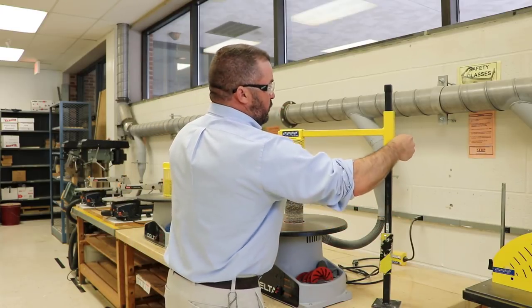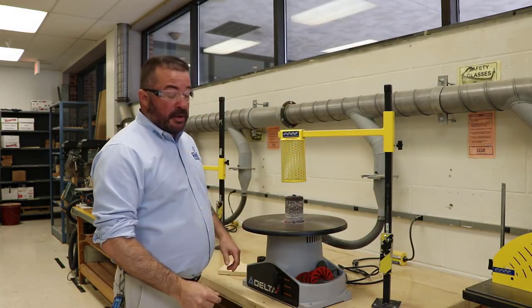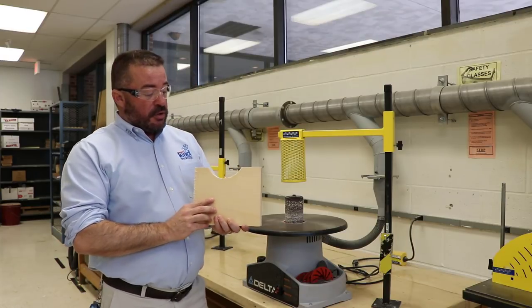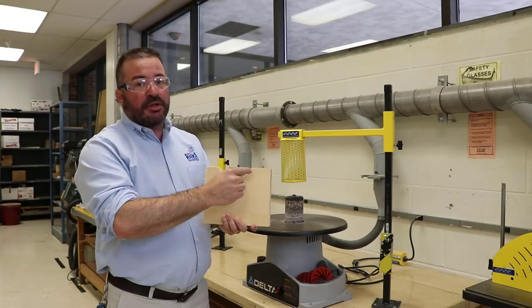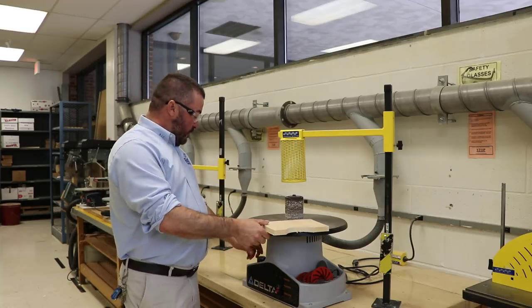The spindle or drum sander gets its name from the shape of the drum or spindle. If you look underneath here, it's got a drum shape on the sanding head, and that helps us when we want to do inside radiuses — so if we look here, this radius has an inside cut to it which will match the drum on the sander.